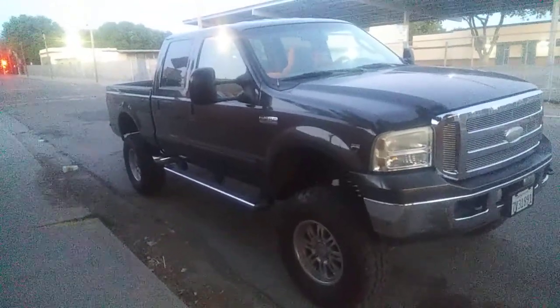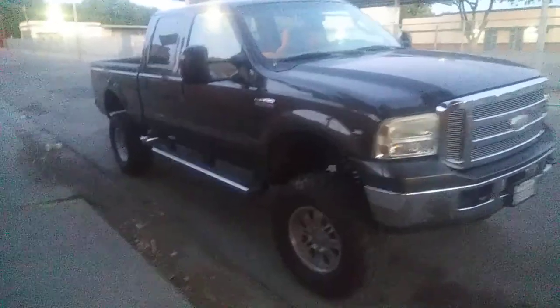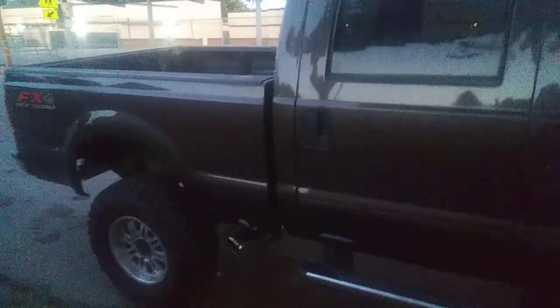2005 F-250 with a 3-valve Triton V10. Just had the exhaust done — all stock except for a Super 10 Flowmaster and a tip dumped out in front of the rear wheels. I'm gonna let you guys hear how it sounds.